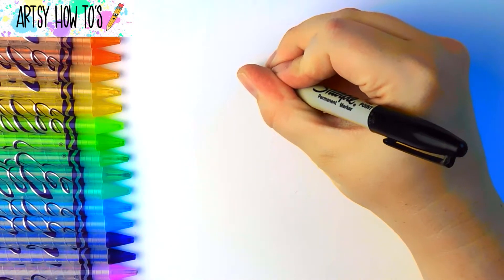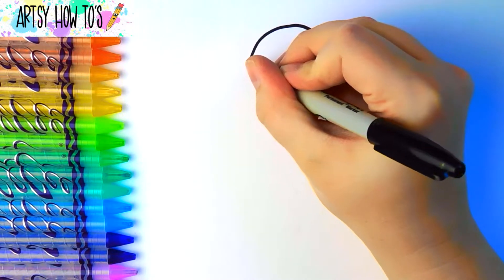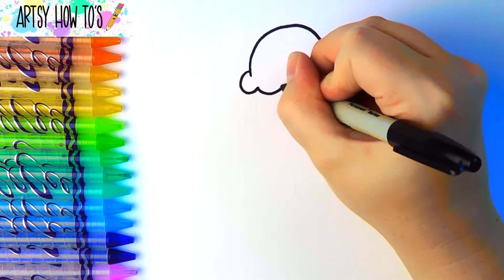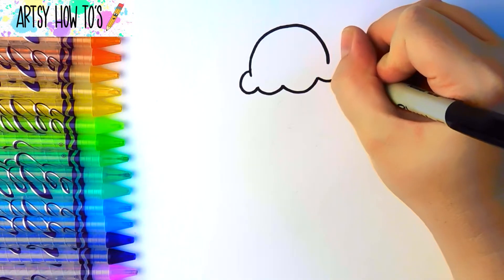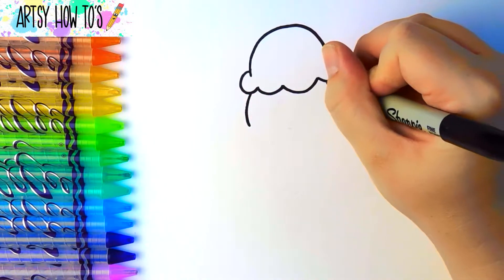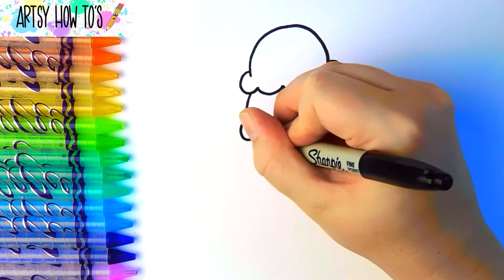Draw a curved line. Now, draw little curved lines connecting across the bottom. Draw another curved line here and here. Let's add another row of little curved lines, like this.